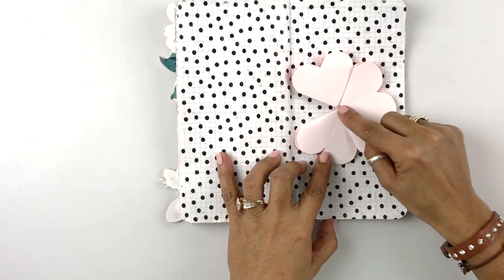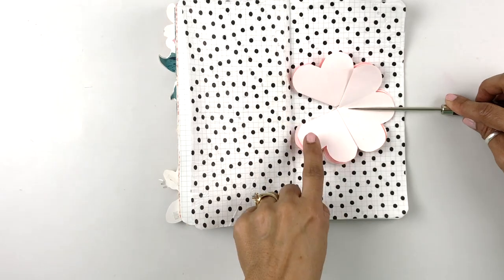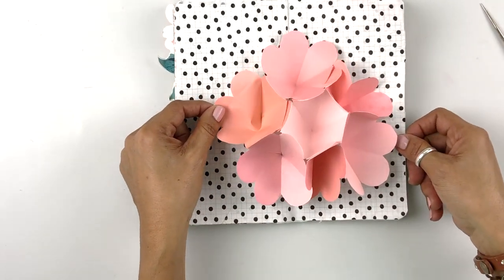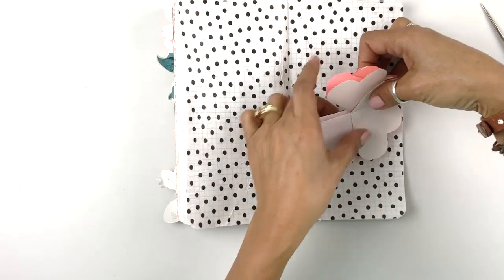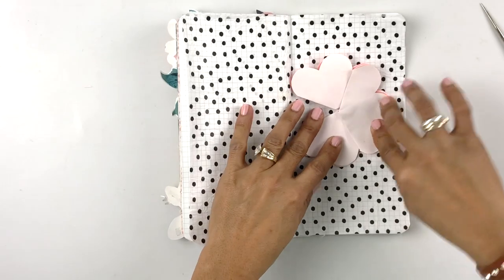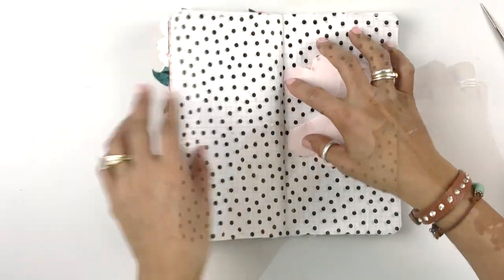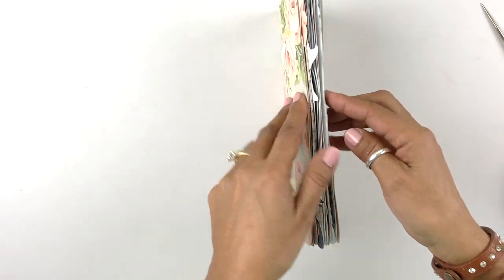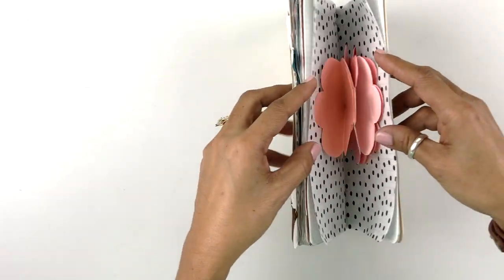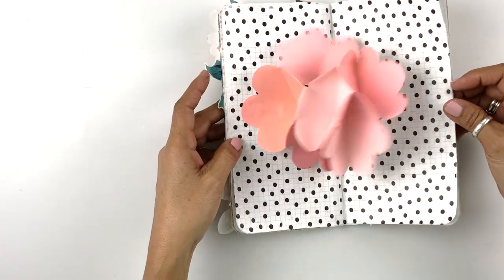We put glue on the middle petal — one, two, three on each side. I'm going to pretend just to show you if this is going to get glued to that side. I still think I'm not quite in the center — I'm going to go up a little bit more. It didn't look right when I opened it. So I'm going to put a little bit of glue on the top and close it. Not strong enough — I need to add a little bit more glue this time. Now the other side.